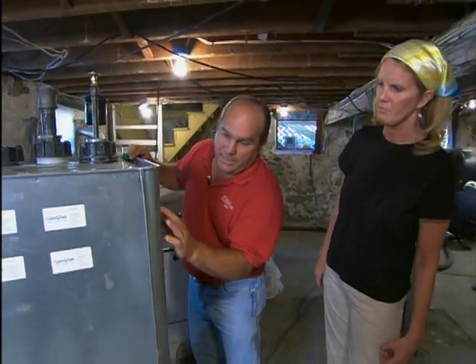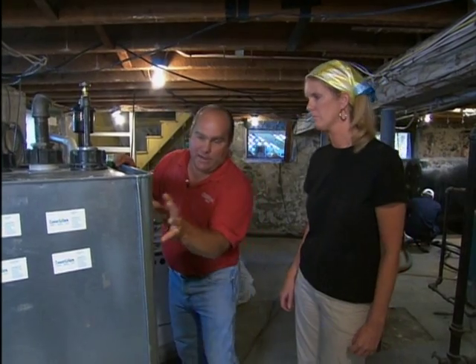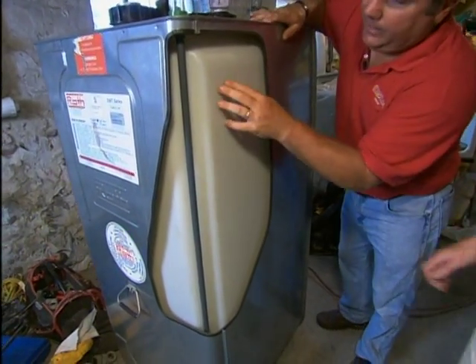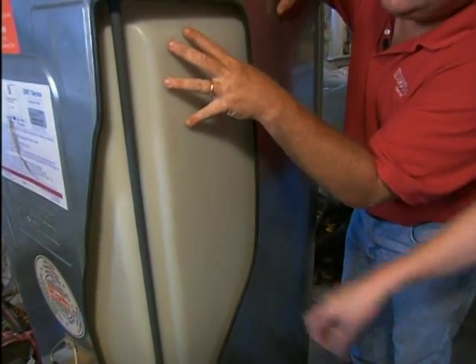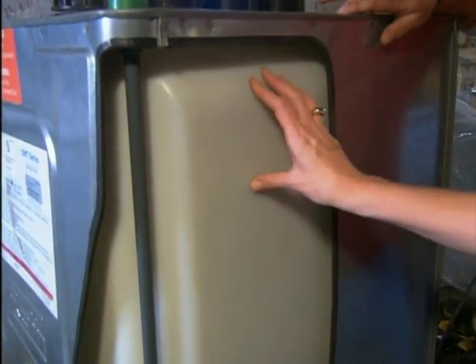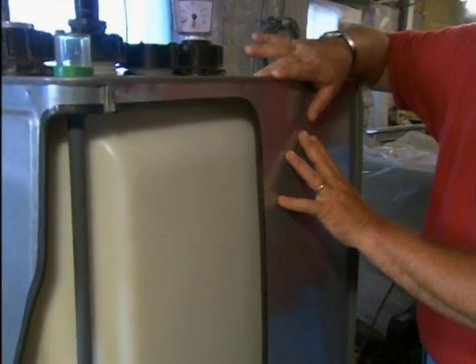The outer tank is galvanized steel, and that won't rust, but the outer tank is not what holds the oil. I've got a cutaway here. The inner tank is a polyethylene or plastic tank that will not rust, so it will last a long time. So if this leaks, this will catch it — this is the second line of defense.